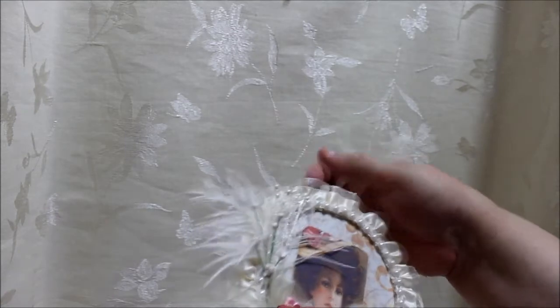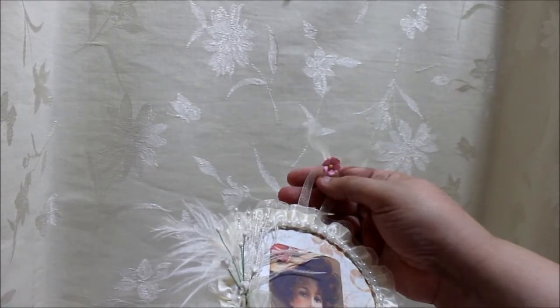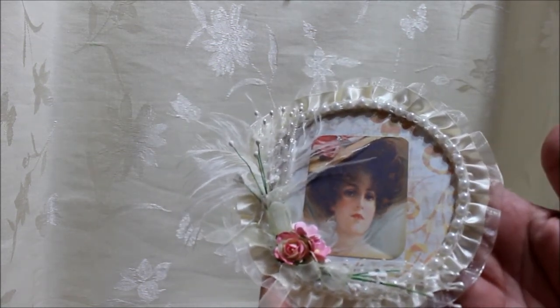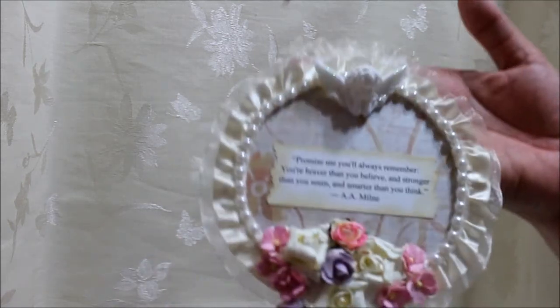Up on the top — I know it doesn't show because it's a little tall — the hanging is actually this pretty organza lace with one of the honey blossoms. This is the top one, very pretty. She's very pretty, and this is the bottom one.